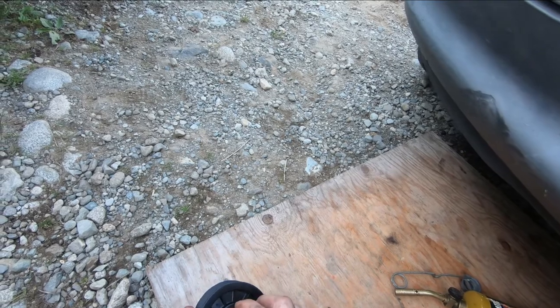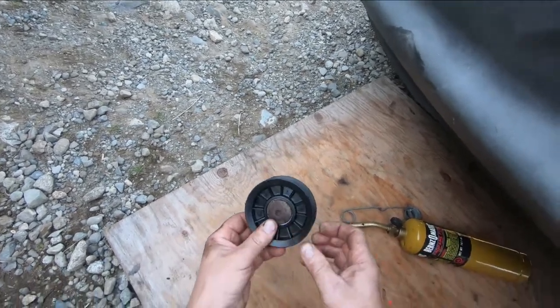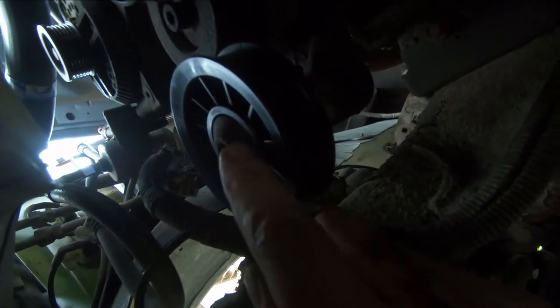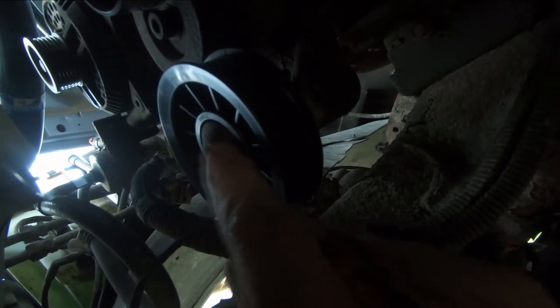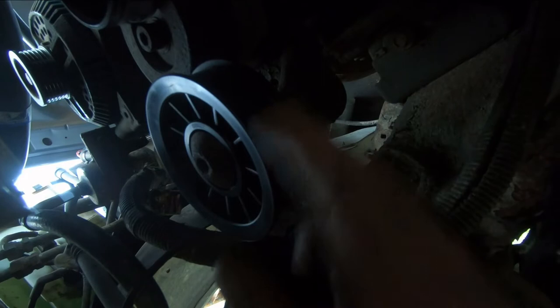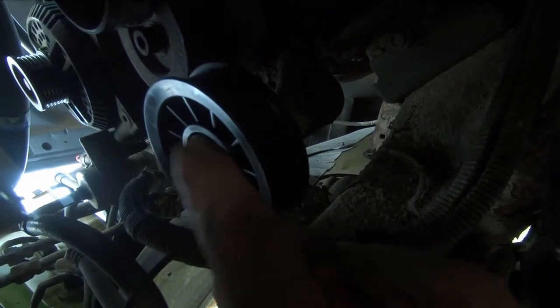I got that in there and tightened down, but I realized something — this bolt is critical. There's a little shoulder on the inside of the bolt that sits on the inside race of the bearing. I'm wondering if the metal pulley I'm waiting for will come with a new bolt; I'm not sure, but I think this bolt is critical.